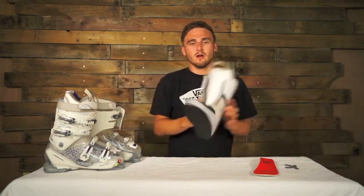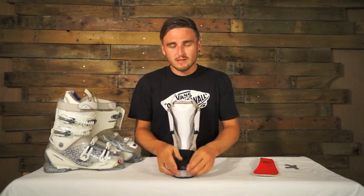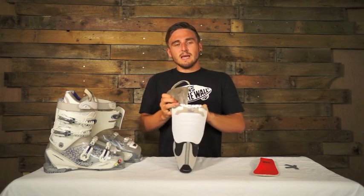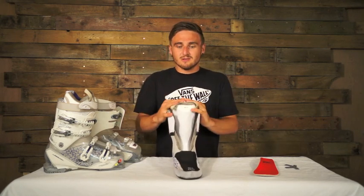Now we've got the liner. It's a complete heat mouldable liner, so you're getting that real custom feel and it's got a neoprene toe box at the front, gives you a little bit more space for your toes, a little bit more comfortable. The tongue of the boot has a really nice shape for your shin, it's really comfortable, stops it nipping on the side, and a nice fur liner keeps you nice and warm and soft.